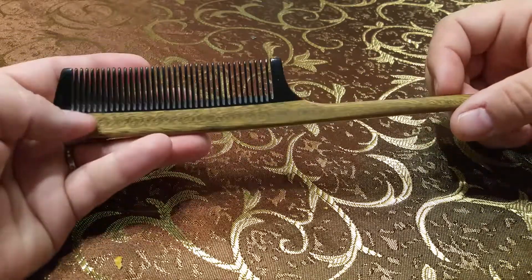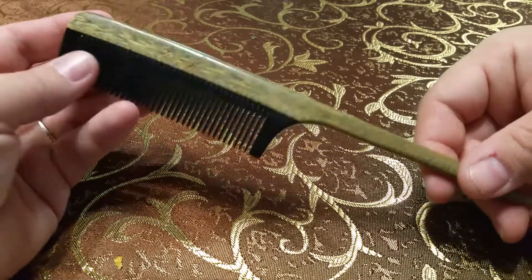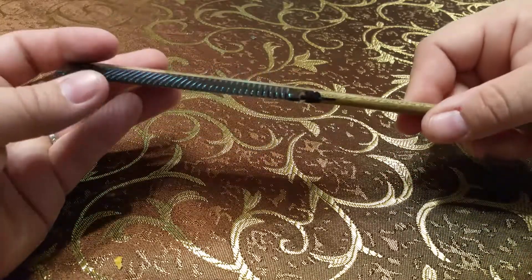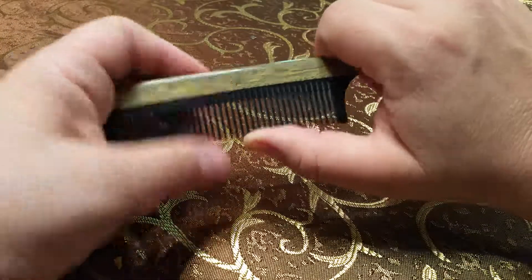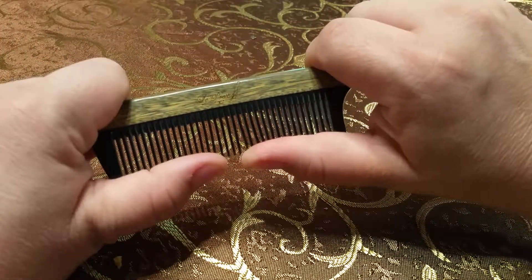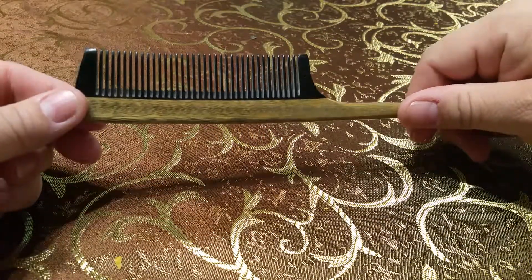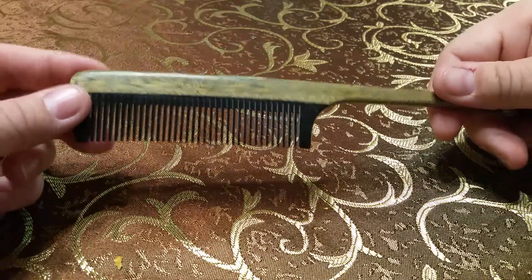It really has a very expensive look to it and I really like it. As far as combing goes, it's very sturdy — I can't really bend the bristles too much — so that's also a good feature for this particular comb.